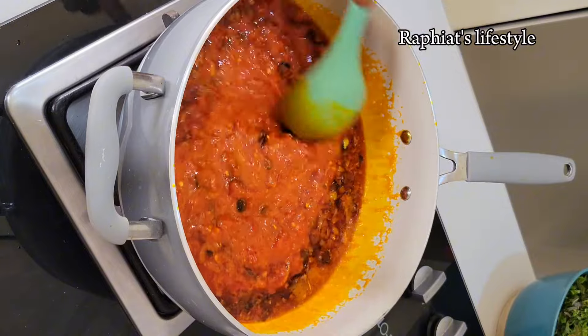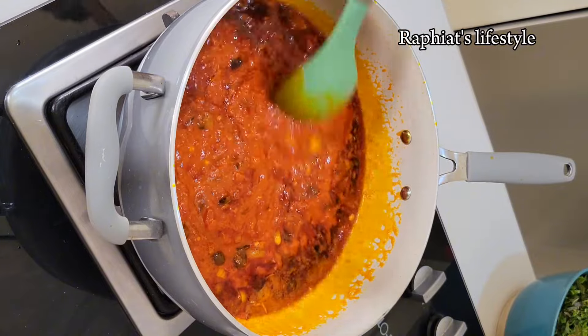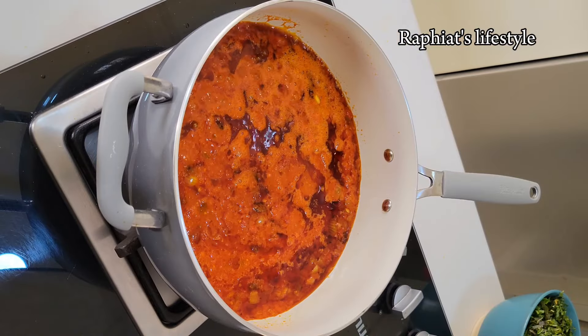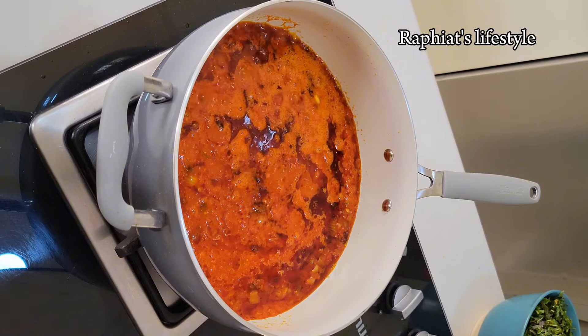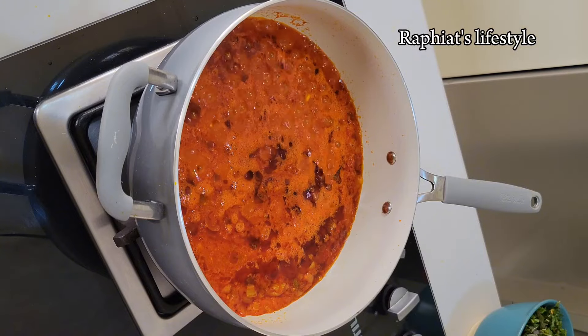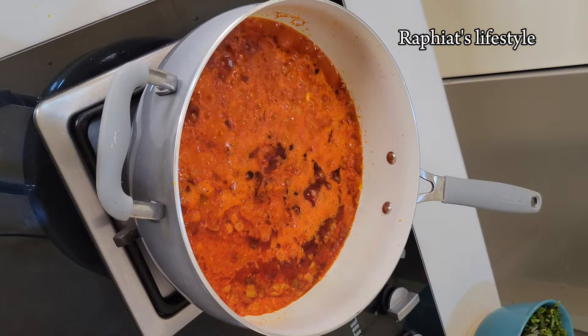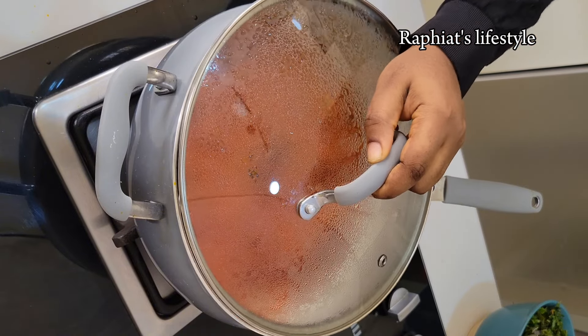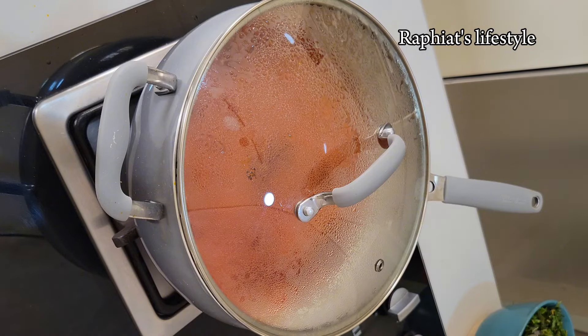I'm going to stir everything together making sure all the ingredients are well combined. After that I'm going to allow this for about five minutes on medium heat, since the pepper mix doesn't contain a lot of water so it's not going to take much time for the liquid to dry up. I'm going to cover this and allow it for five minutes on medium heat, and after about five minutes you should have something bubbling and hot.